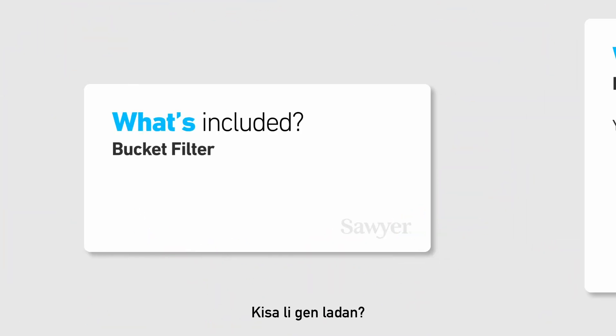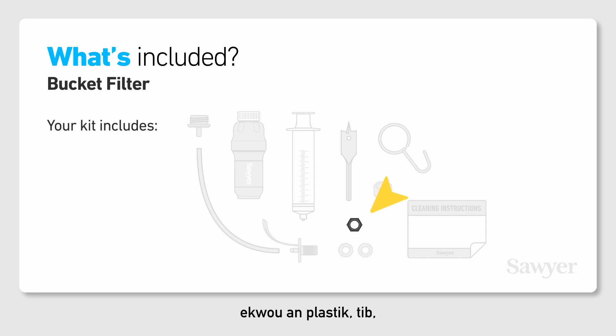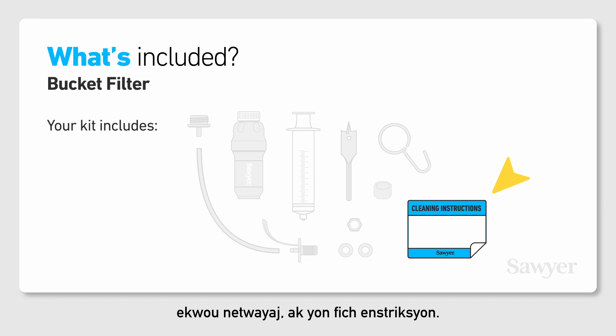What's included? Your kit includes a drill bit, threaded bucket tongue adapter, two rubber washers, plastic nut, hose, threaded hose coupling, filter hanger, screw-on filter with a cap, cleaning plunger, cleaning coupling, and an instructional sticker.